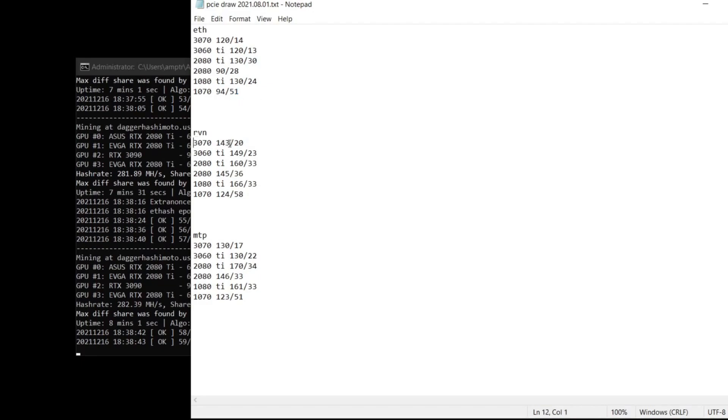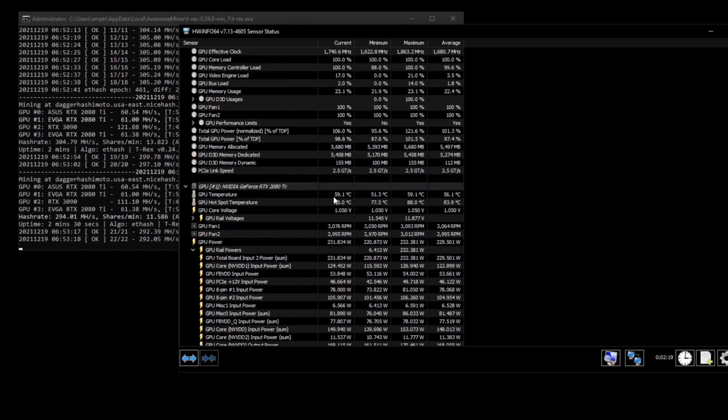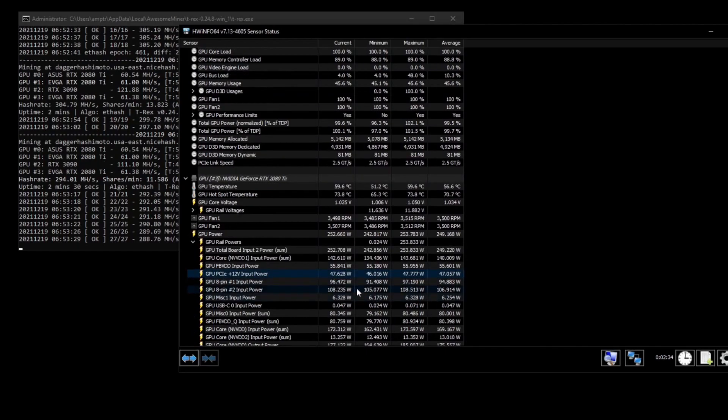Then you get over to something like Raven — 58 watts. Here I've reset all my clocks, so I'm running 100% full power. So if something were to ever go wrong with the rigs and your overclocks were to reset, my 3090 here is pulling 60 watts. Down on my 2080 Ti cards, pulling 47 watts on that one, 51 watts on that one, and 47 watts on that one.